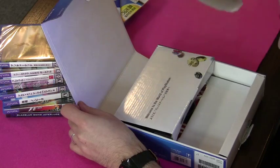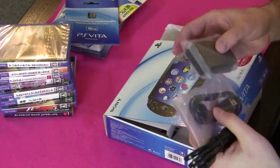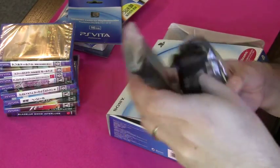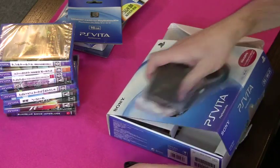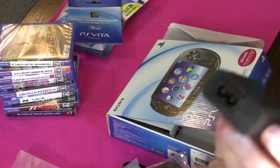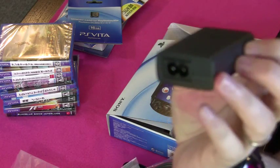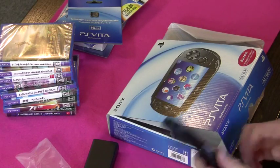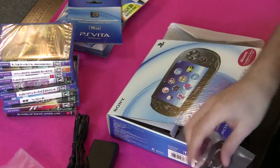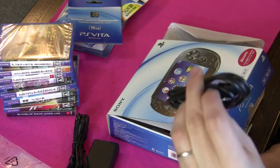This here will be the Vita itself — let's save that till last. Underneath there's a bunch of accessories. This will be the power adapter; it comes in a couple of pieces. You get an adapter box — in one end there's a socket for the AC adapter, the other side has a USB. Then you have an AC plug — Japanese plug, of course — and a USB cable, which will be for charging the Vita and also connecting it to your computer.